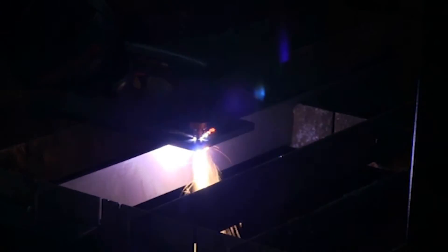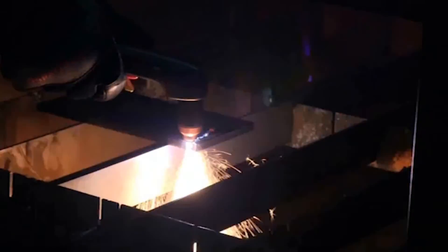However, for piercing on thicker metal, a rolling technique is preferred to prevent damage to the torch consumables from the blowback of molten metal.